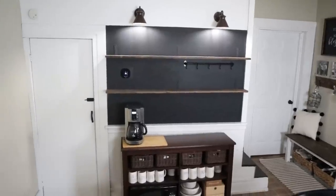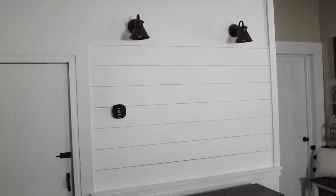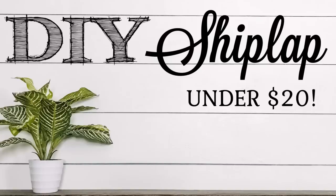Recently we decided to go ahead and shiplap the background of the coffee bar. If you missed that video, I will link that down below. We were actually able to shiplap this wall for under $20. Make sure to go check out that video after this one, because today I'm giving you an updated tour of the completed coffee bar all decorated for Valentine's Day.